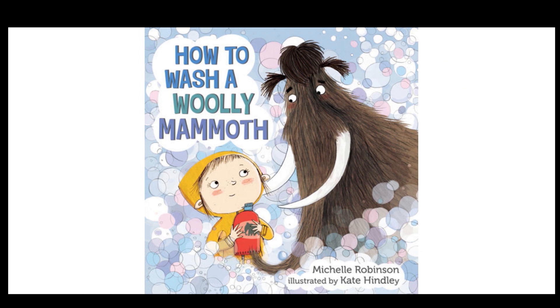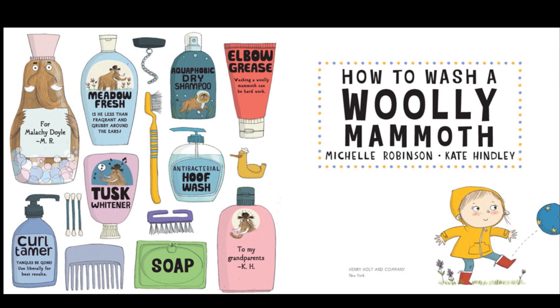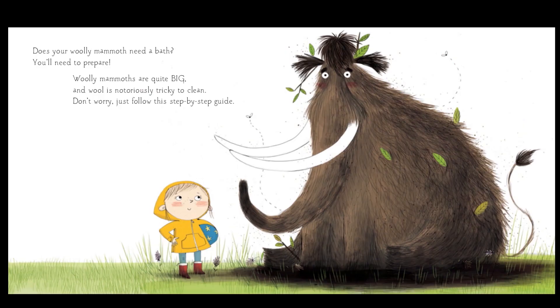First we're going to read 'How to Wash a Woolly Mammoth.' This book is written by Michelle Robinson and illustrated by Kate Hindley. Does your woolly mammoth need a bath? You'll need to prepare. Woolly mammoths are quite big, and wool is notoriously tricky to clean. Don't worry, just follow this step-by-step guide.